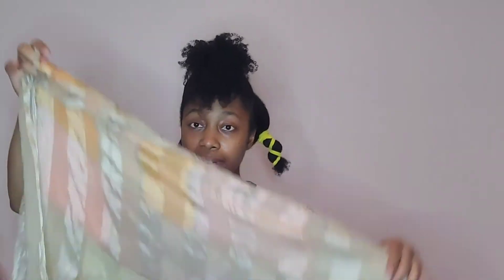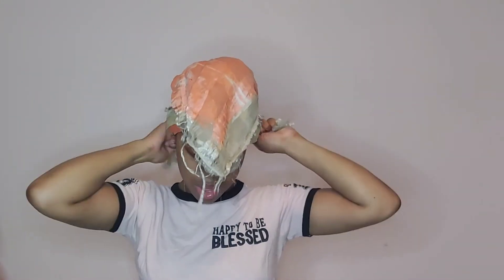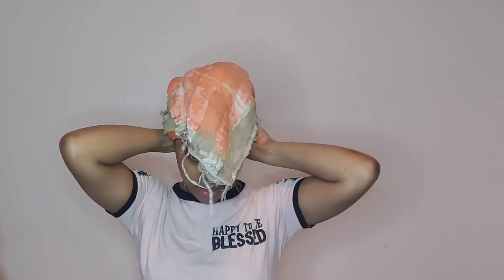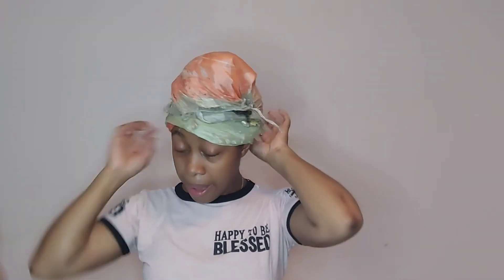Then you take your bonnet. For the triple pineapple you can wear the bonnet with curls sticking up, or wear it regularly — though your curls will be crushed much more that way. You take everything and wrap it, and you're good to go. Curls sticking out a little bit is fine, and you can add a bonnet to make sure all your curls are tucked away.